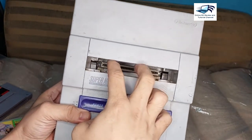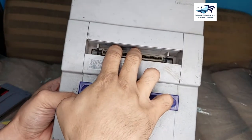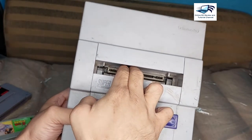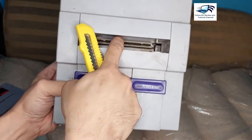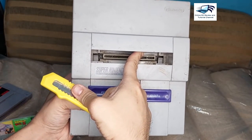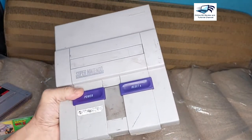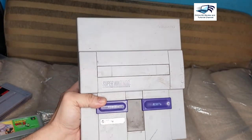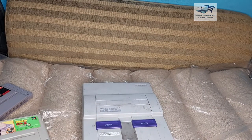If you trim these two slots down using a cutter, you can now play your SFC cartridges. But this will destroy the integrity of your console, and that is not recommended for our conversion. For the second method, we will discuss that in the next video.